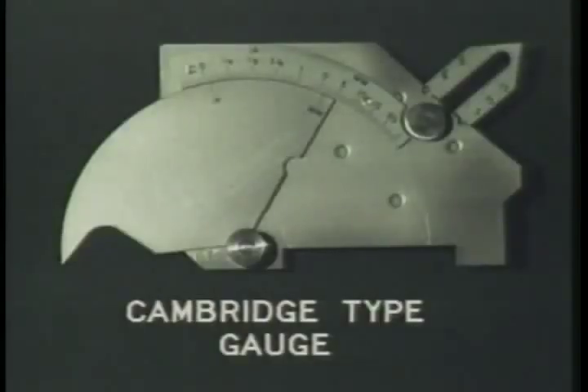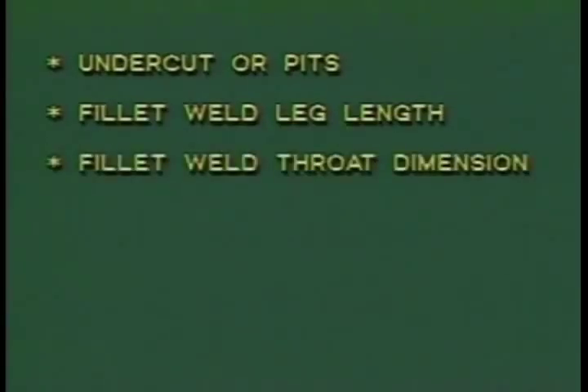A Cambridge-type gauge is a simple tool that allows you to perform several different types of measurements of welds. With this one tool, for example, you can measure undercuts or pits, fillet weld leg length, fillet weld throat dimension, weld reinforcement, outside misalignment, and angle of preparation.